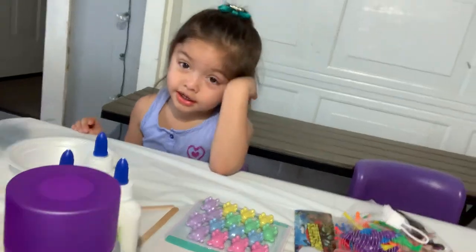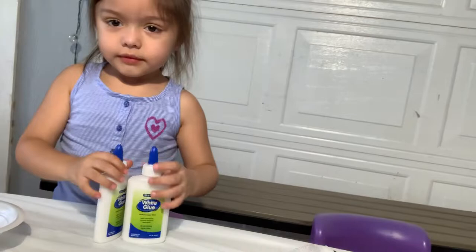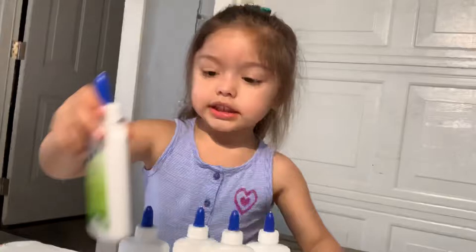Welcome to the channel! We have slime and we're gonna make slime today. We have a special guest, and we're gonna add colors and glitters to the slime.